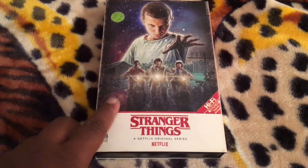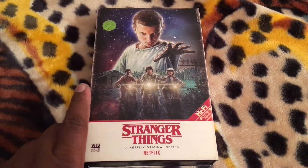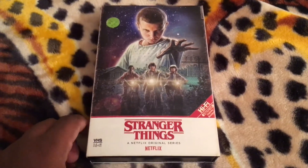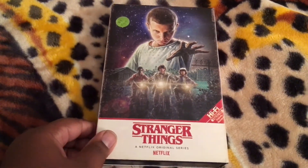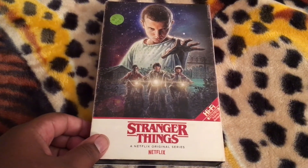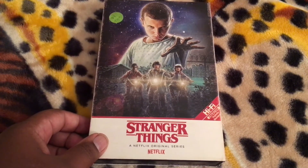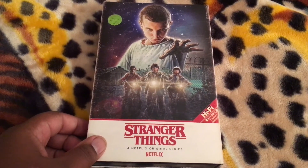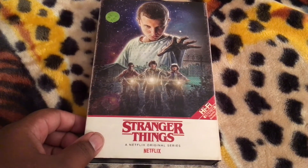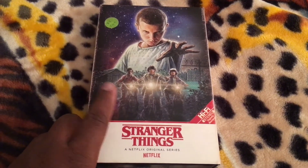The free poster inside this combo pack is artwork that pretty much advertises the second season of the show. However, on the first Blu-ray release of Stranger Things, it contained a different type of poster. I did see unboxing videos of that, and to be honest, that other poster kind of creeped me out. So I'd rather have the new poster from this set.